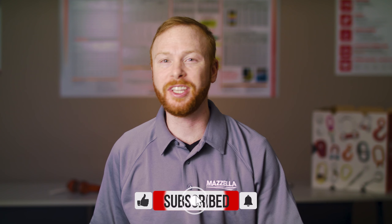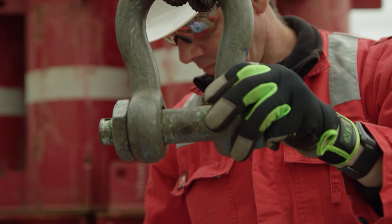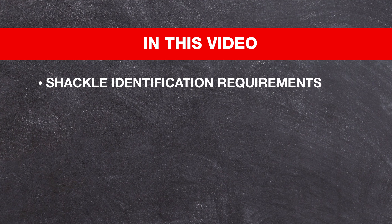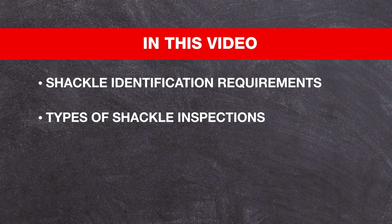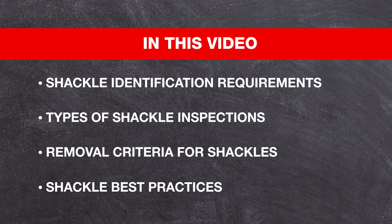I'm Ben Hengst and this is the Lifting and Rigging Channel. Today we are going to break down the inspection requirements, service removal criteria, and best practices for use for your shackles according to the ASME B3026 rigging hardware standard. We'll cover shackle identification requirements for the body and the pin, the types of inspection a shackle shall receive during its service life, inspection criteria and removal criteria, and best practices for using and maintaining shackles. By the end of this video you should be able to recognize if a shackle is safe for use and understand how to inspect a shackle and how frequently it should be inspected.